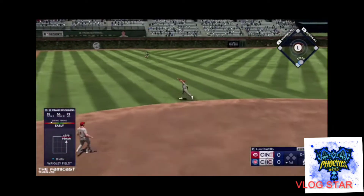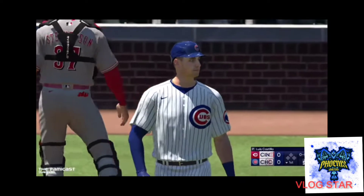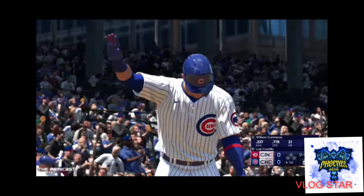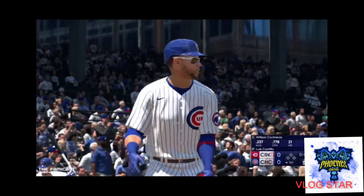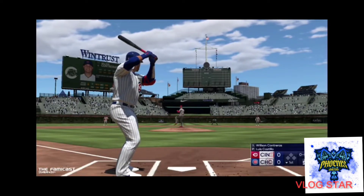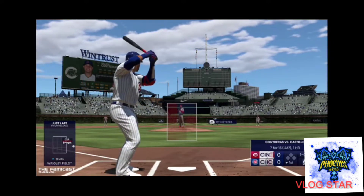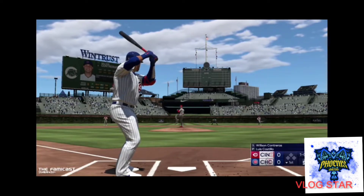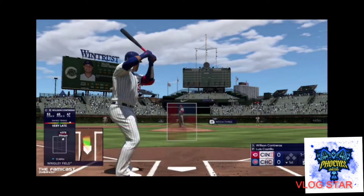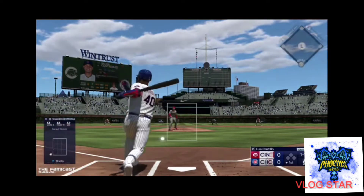Any sports fan or baseball fan out there will definitely love this game, whether they buy it for Nintendo Switch, Xbox, or PlayStation — whatever console it's available on. This overall game is damn good, and it's my first one since the series first came out. I really enjoyed it. I love that the roster updates every time you turn on the console, so you don't have to manually switch people out — it automatically updates for trades and that sort of thing.